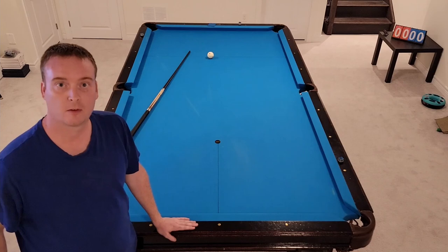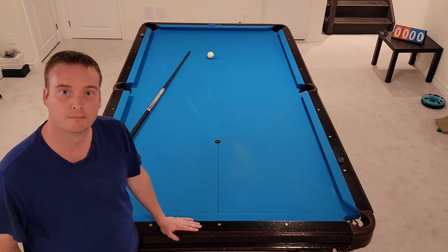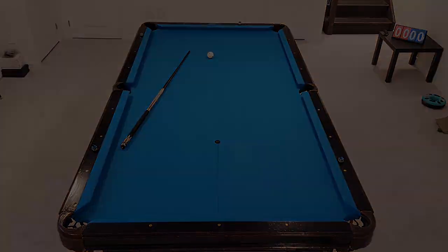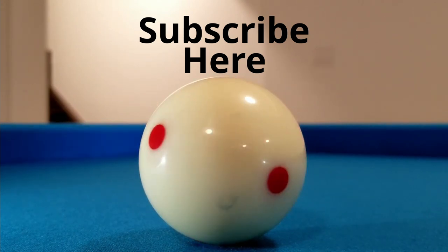Hopefully you like this, guys. Hopefully you found it helpful, and cheers — we'll see you on the next one. As always, pool players, thank you for watching, I really appreciate it. Make sure you click on the subscribe button right here to see more pool videos. Until next time, stay down, follow through, and I wish you the best of rolls.